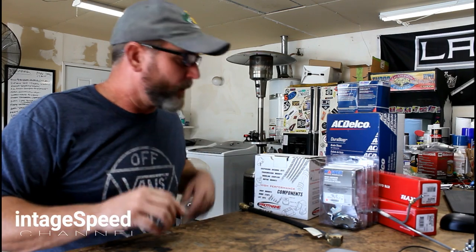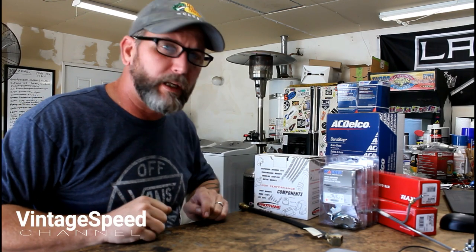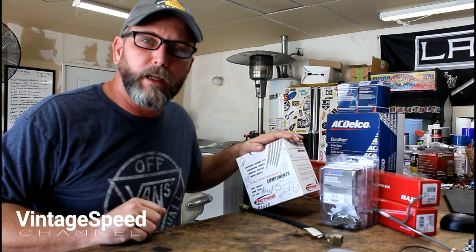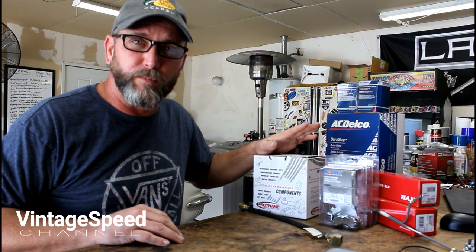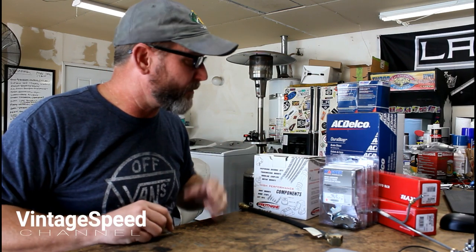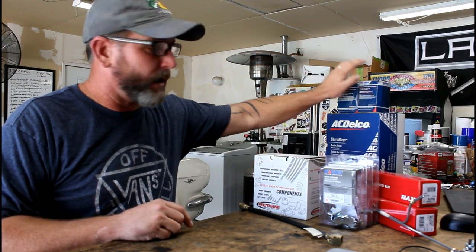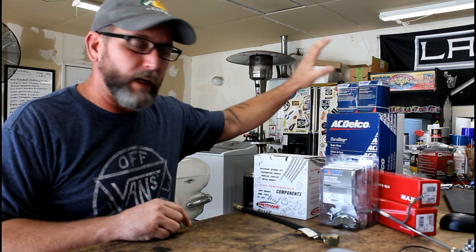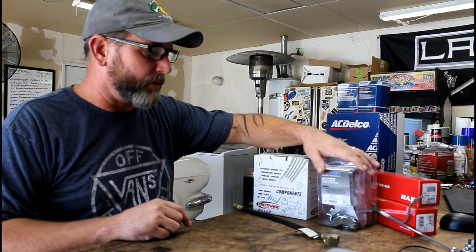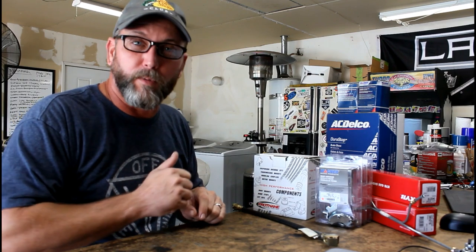Hey guys, good morning. Today on the Vintage Speed Garage, we're going to be tackling the rear on our 66 Mustang and putting all these great parts into place. We've got some new urethane bushings to go into our leaf springs and rear shackles to tighten up the rear suspension. We've got some KYB shocks for the back, and we're going to be tackling the brake system, replacing all the components from the flex line, the hard lines, out to the brake shoes and drums, and all new brake hardware and wheel cylinders.